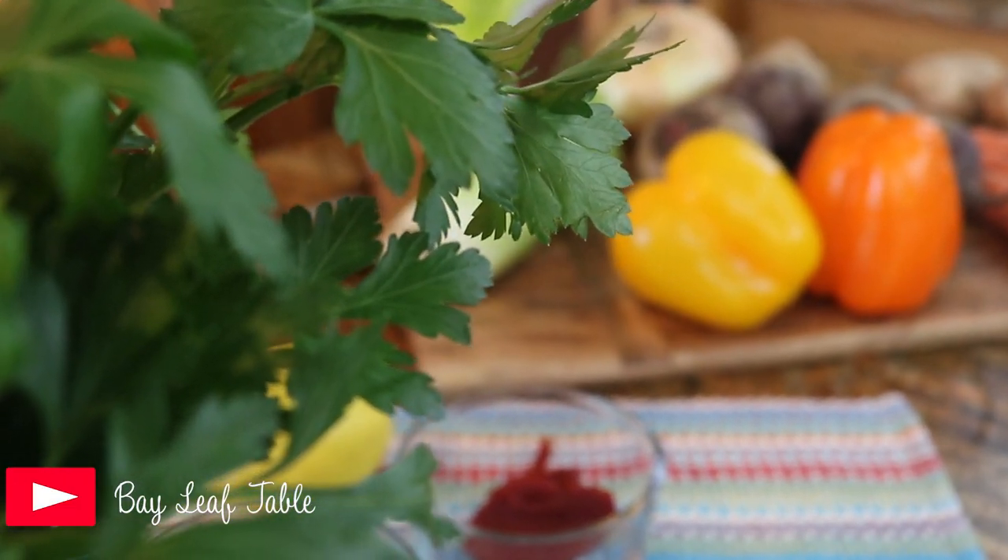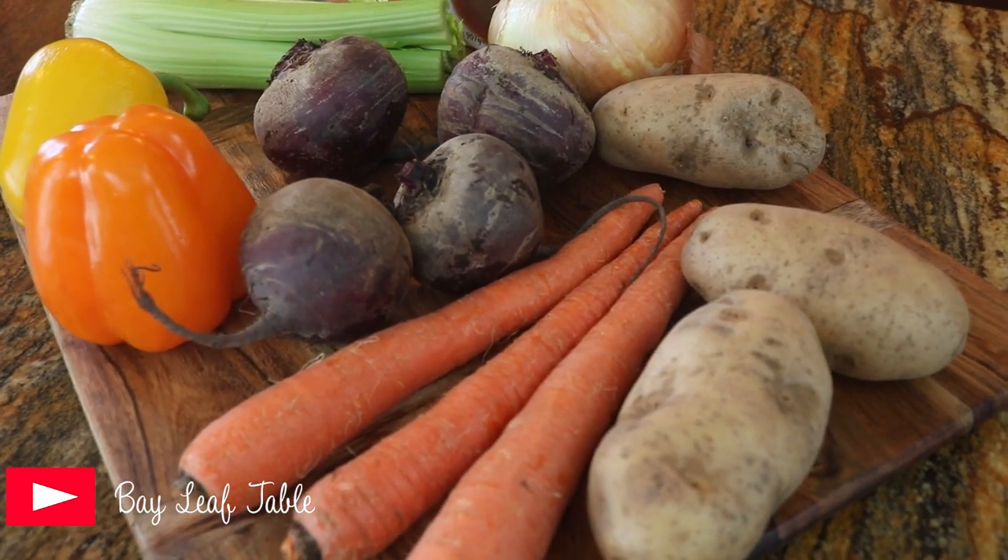Hi guys, welcome to my kitchen table. Today I'm going to cook the famous borscht, or as we can call it in our country. I've done a little bit of research about this recipe — some people say it's from Ukraine, some say Russia. Some people make it with meat or vegetables; today I am going to make it with meat.